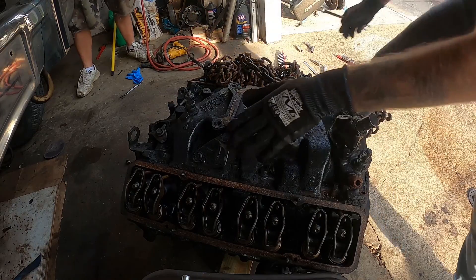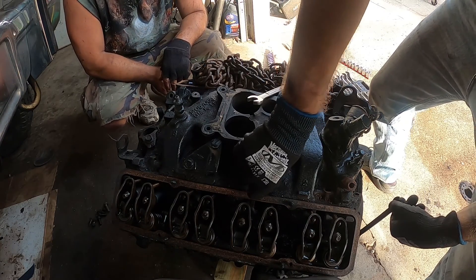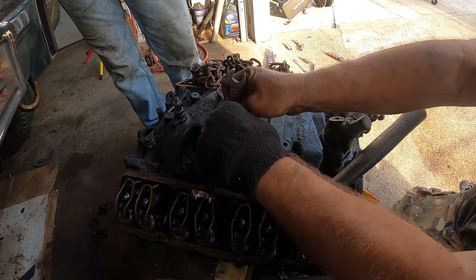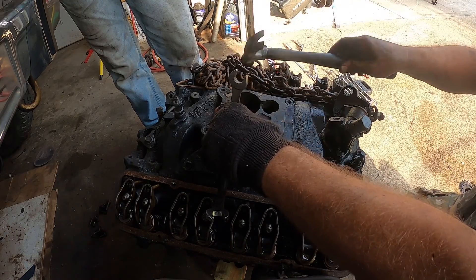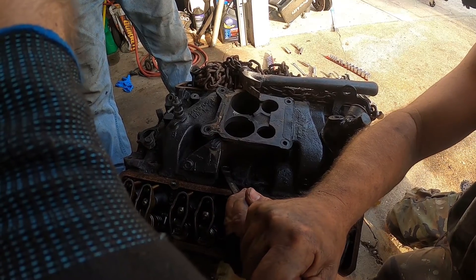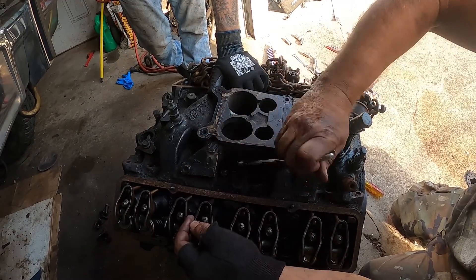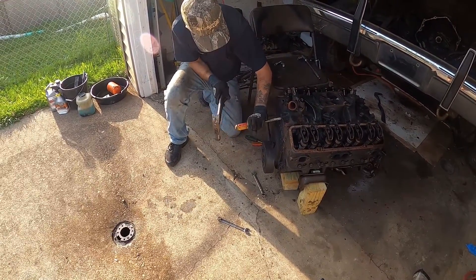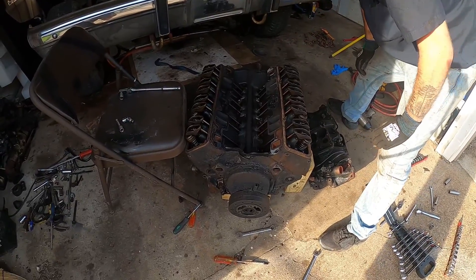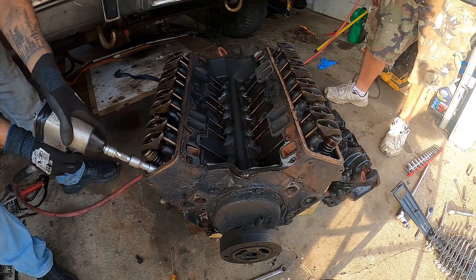Does this thermostat housing gotta go or can I leave it on there? How many junky 305s have you owned now? Too many — they run okay but they smoke and they don't have any power. Are we talking about the same 305 here? I can't get grease in my cup. Oh, that's badass — who in the world don't want to cut the fingers off their gloves? I don't have fingers in my gloves. No carbon — not bad. See some milky oil though.